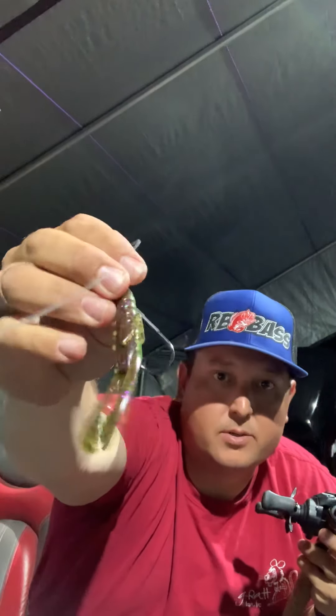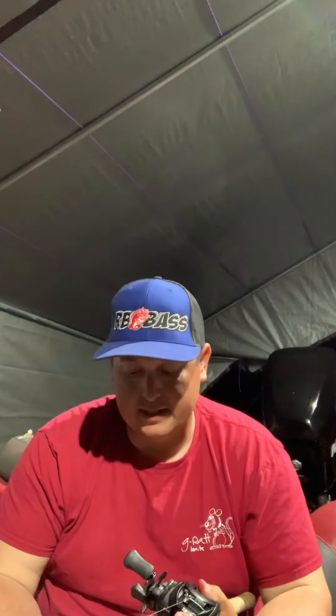That's a Gamakatsu super heavy cover flip hook right there. I use a 3/0 and a 4/0 hook primarily — those are my go-to. I think they fit about every bait, and depending on what I'm flipping I use a 3 or a 4, but typically it's a 4 for my heavier stuff or larger baits. It's got just enough bite to where the plastic gets out of the way, and enough hook to really keep them pegged and keep those big ones on. Gamakatsu makes the sharpest, best hooks on the market — that's the only way to go.